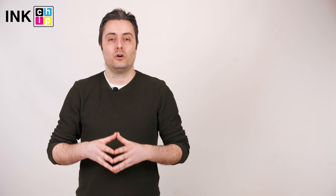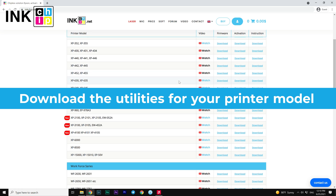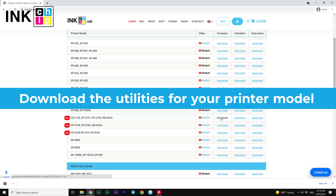Error 86 means that your chipless firmware is not compatible with your printer model. Make sure that you downloaded the correct utilities for your printer.